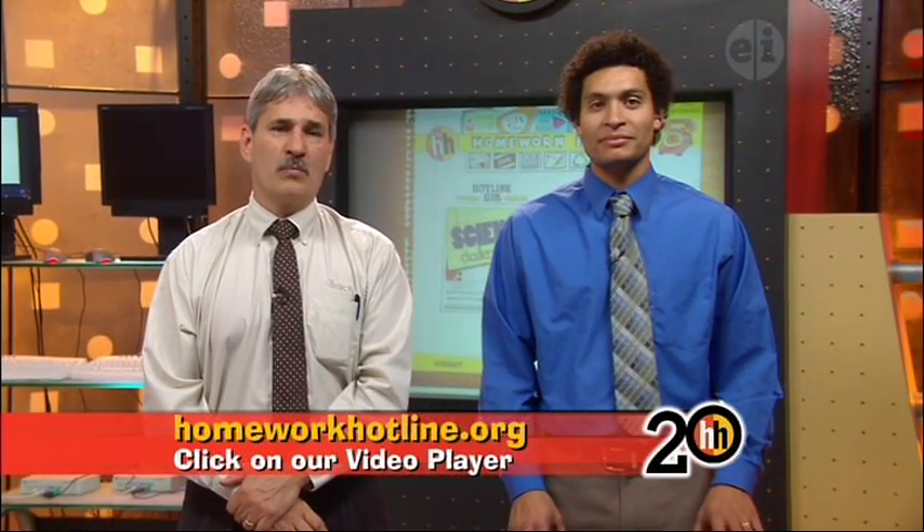Thanks for bringing him, Tina. Doug was very cool, but if you want to learn more about other animals, you can go to our website, homeworkoutline.org, and click on the video player. There you can check out animal-related videos and much more.